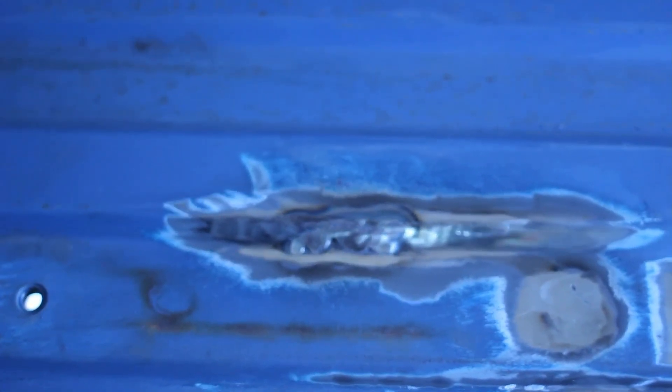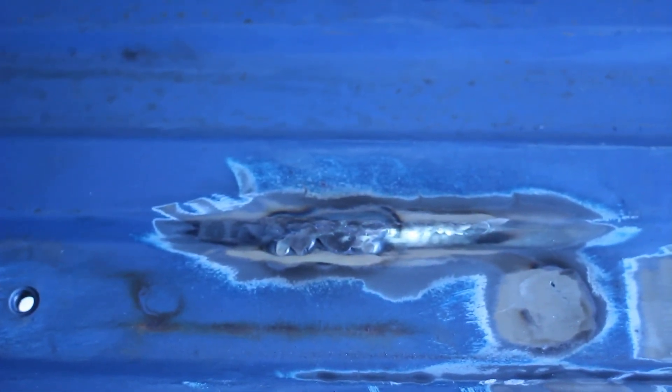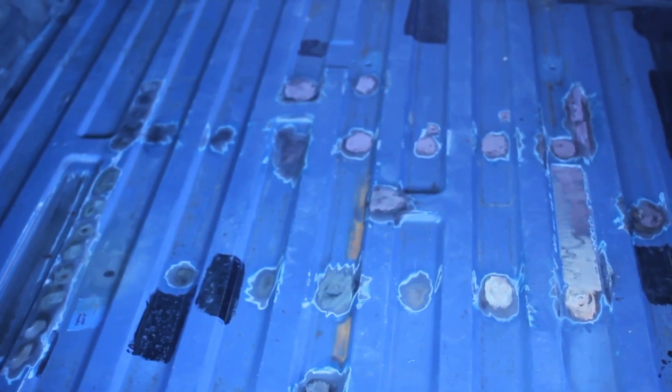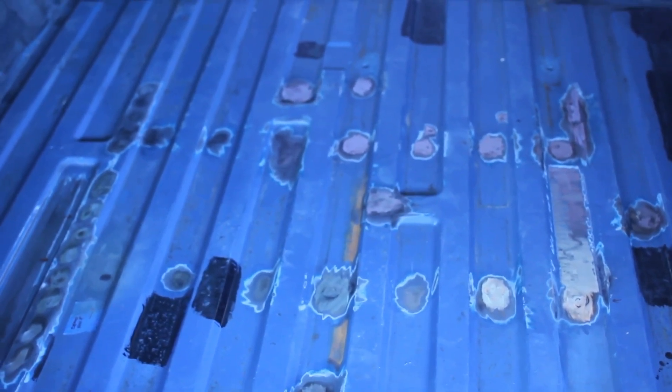I almost regret showing you this one. We had a little zip disc cut right along the seam while taking a bracket out from underneath. There are areas where our skill didn't carry us so far, so we made sure to use extra weld and grind extra heavy.